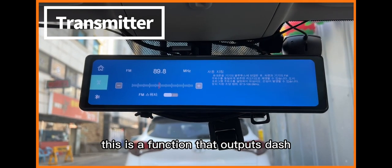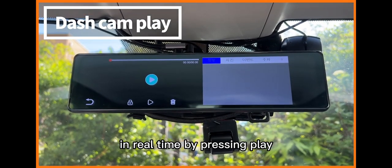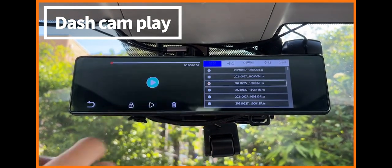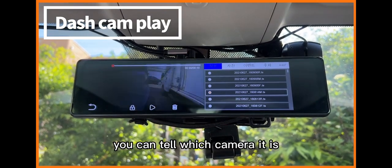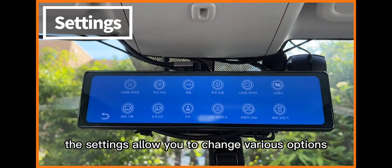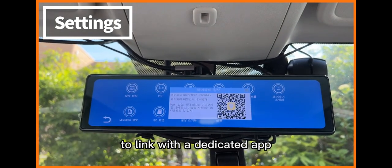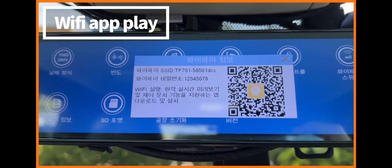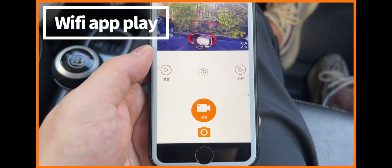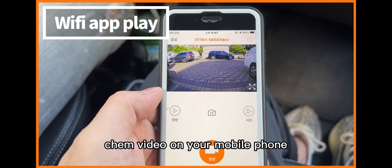There is a function that outputs dash cam sound from the speaker in the vehicle. You can check the recorded dash cam video in real time by pressing play. You can tell which camera it is by looking at the end of the file name. The settings allow you to change various options. You can click Wi-Fi information at the bottom to link with a dedicated app.